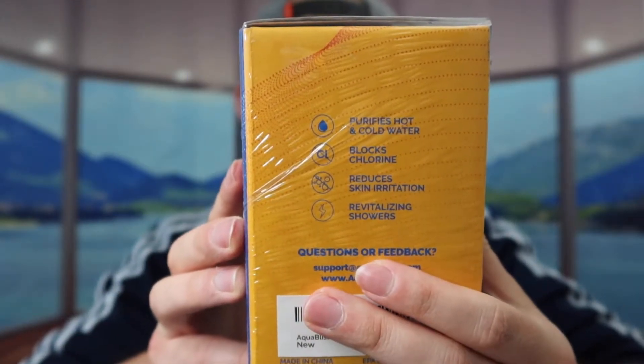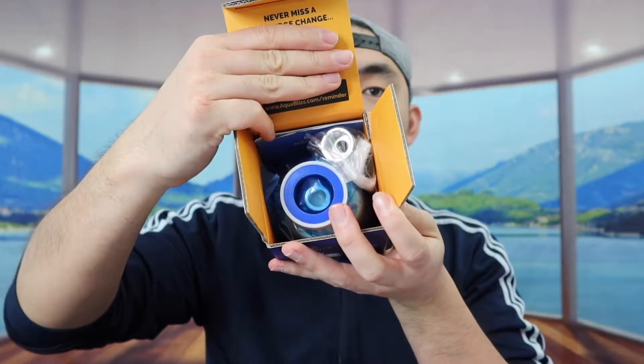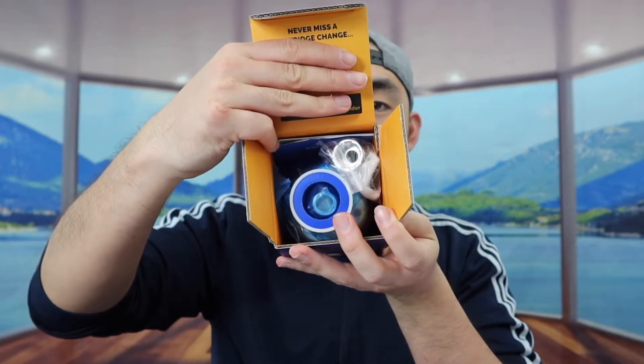They also probably got some more information on this side as well. So first I'm going to open this up to show you guys what the inside looks like. Once you open it up, you can see there's a lot of different accessories and different parts, so let's take everything out.